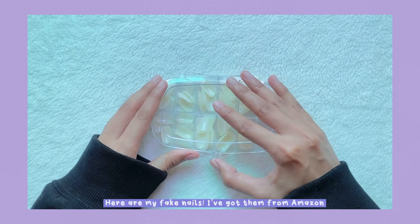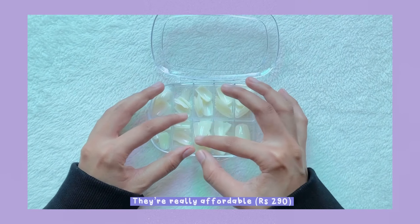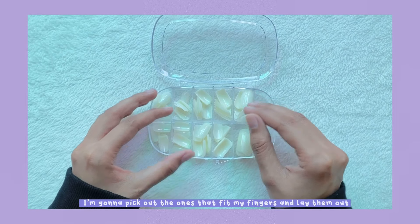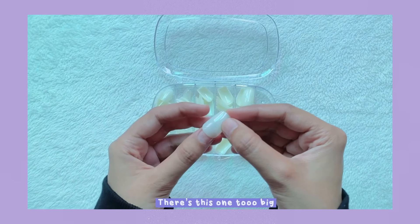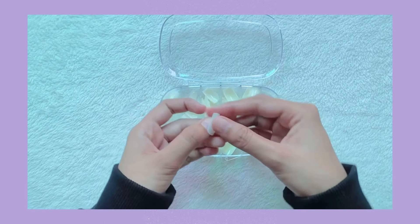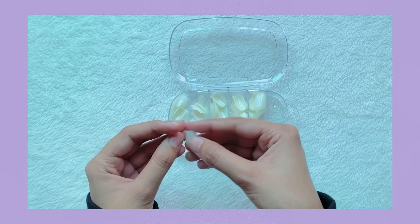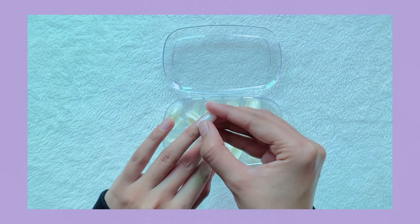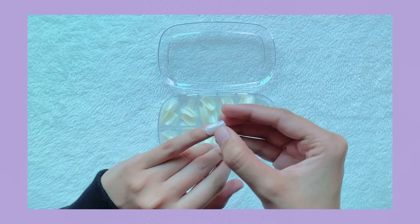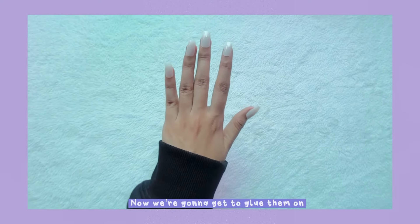Here are my fake nails — I got them from Amazon and I'll link them in the description box below. They're really affordable and come in all different sizes. I'm going to pick out the ones that fit my fingers and lay them out. No nail really fits my little finger, so I'm going to use a slightly bigger one. Now I'm done choosing my nails and we're going to glue them on.